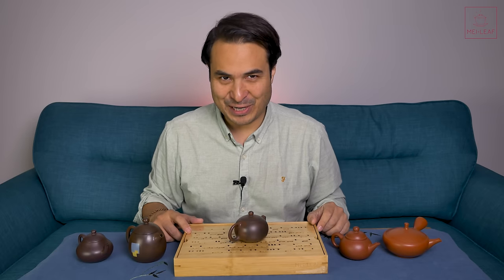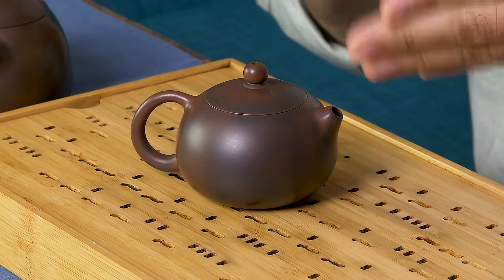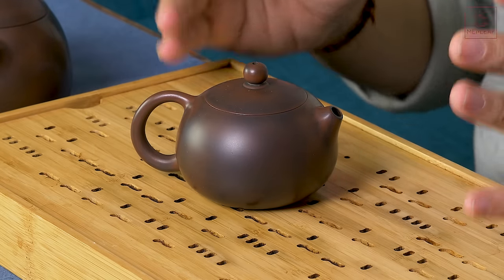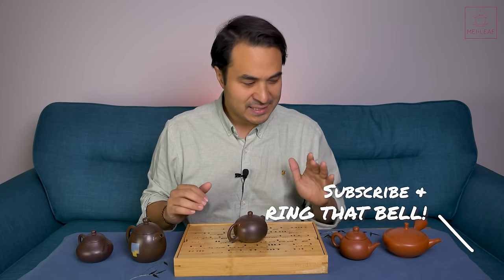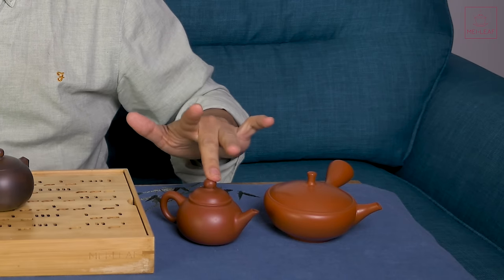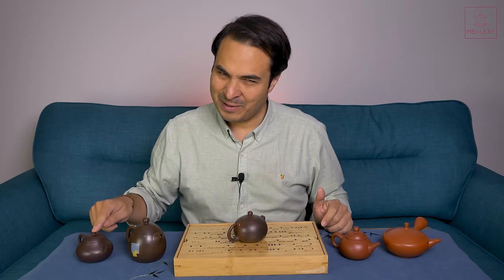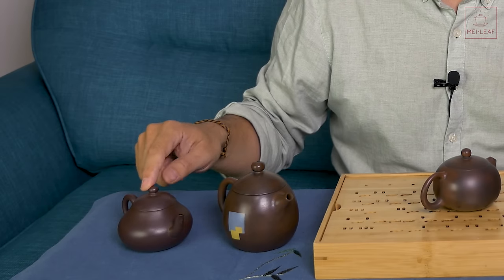Hey Teaheads, this is Don from Mei Leaf. In this video we are going to be putting this new baby through the paces. This is our new Chinzhou Ni Xing clay teapot, and we're going to be taste testing this teapot for all types of tea against the Tokaname Shudei clay, the Chaozhou red clay, the Jenshui Zetao clay, and an aged Yixing Zesha Zeni clay.